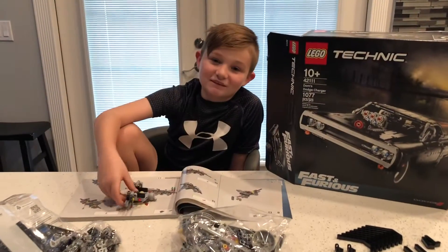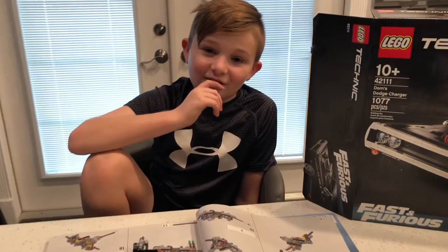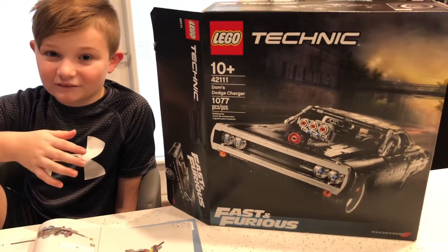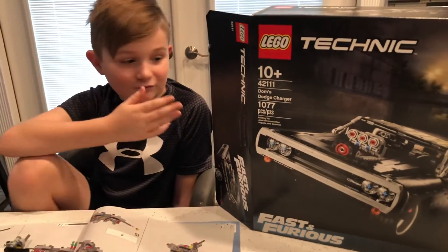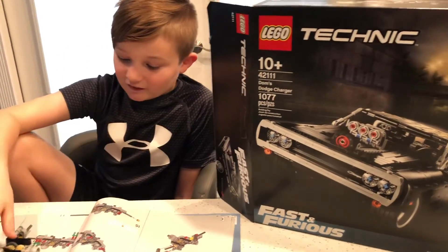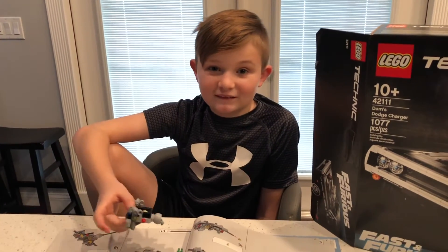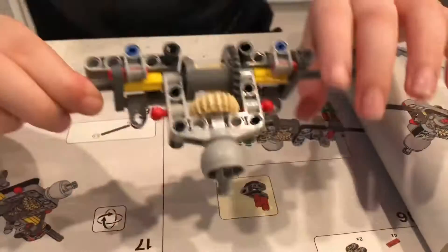Hi guys, welcome back to Paul's Randomness. Today we have a Lego Technic, which is my first ever Lego Technic, the Fast and Furious Dodge Charger. I already have a bit done, and I think it might take a few days, but let's get started. This is the rear differential.